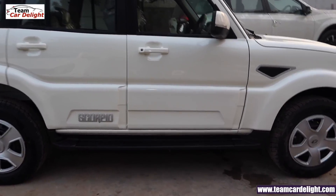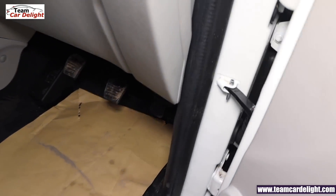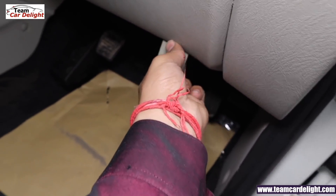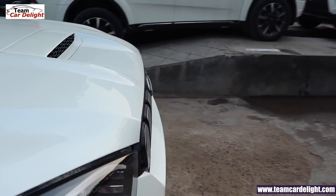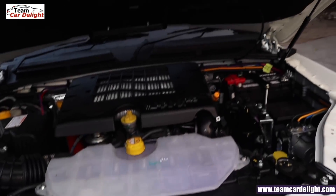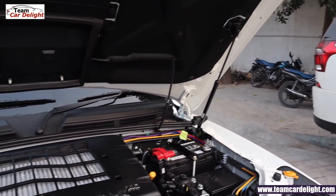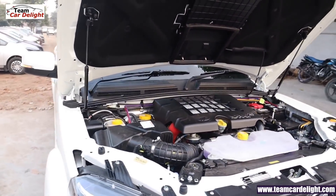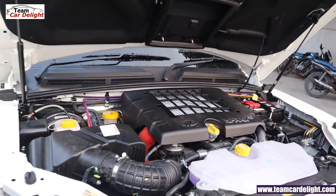Now let's talk about engine options — let's open the bonnet. You get a hydraulic-assisted bonnet which is very easy to open. A lot of sound deadening material is used here for excellent cabin insulation, low NVH levels, and a silent ride quality.